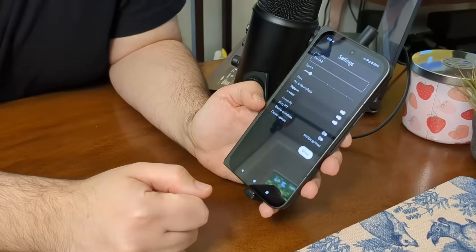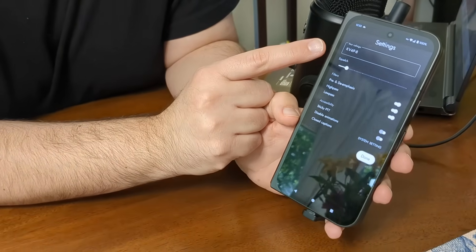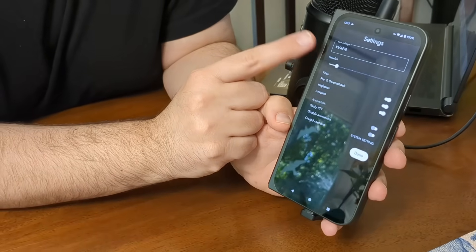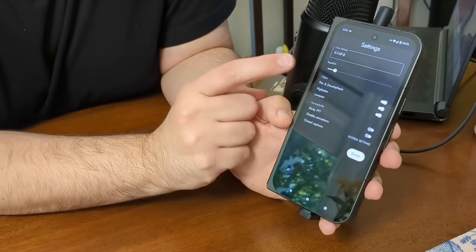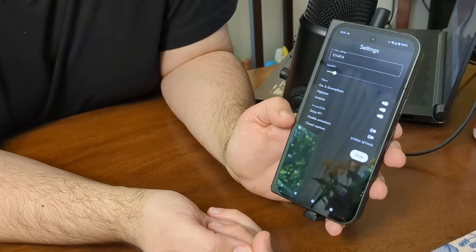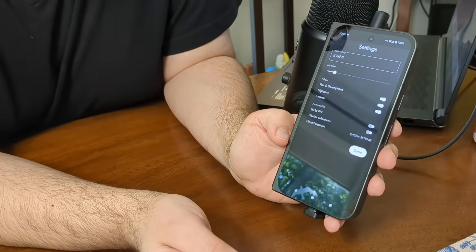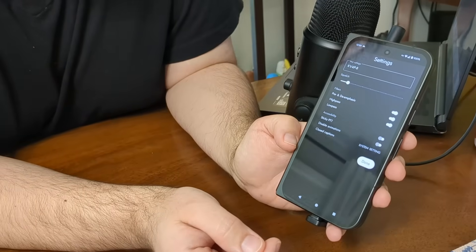Let's go to settings. You're going to want to set your call sign up here — I put dash eight just because I have a bunch of these test devices. What this lets you do is send text chat. Until you set your call sign, you won't be able to send text chat, because that's how your messages are identified on the air. You can set your level of squelch. There are three filters you can turn on and off — personally I think it sounds best with all three on, but feel free to experiment. And then there's a bunch of accessibility options you might find helpful.